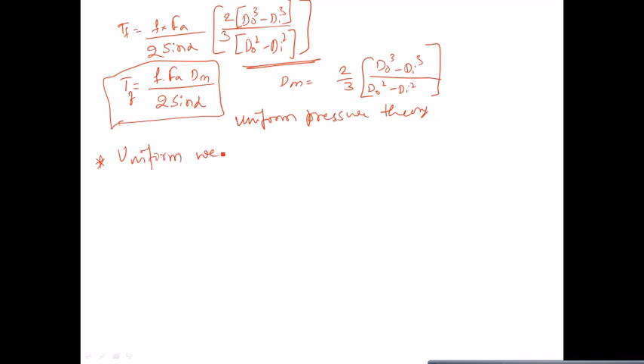So the mean diameter in the uniform pressure theory is Dm = (2/3)·(Do³ - Di³)/(Do² - Di²). We can also replace Fa·sin(alpha) with Fn. By this equation you can calculate the frictional torque transmitted by the cone clutch based on uniform pressure theory.